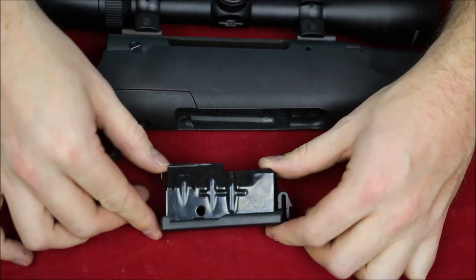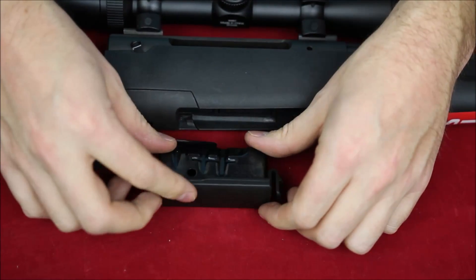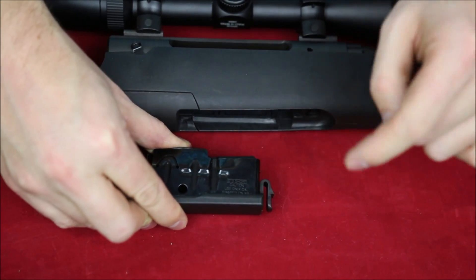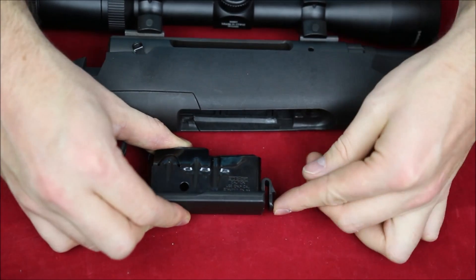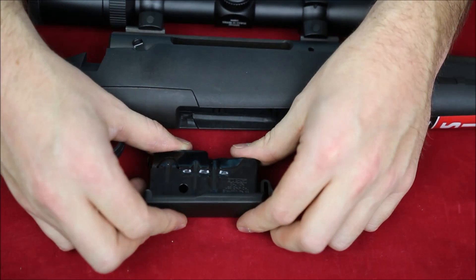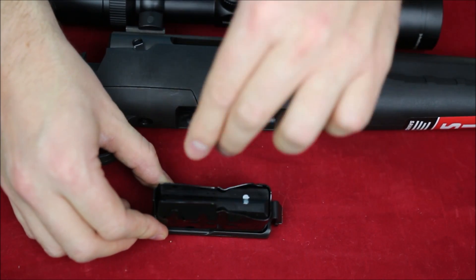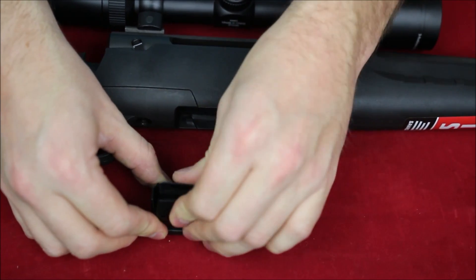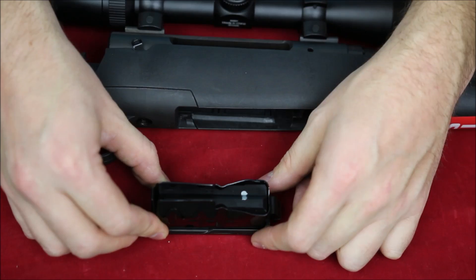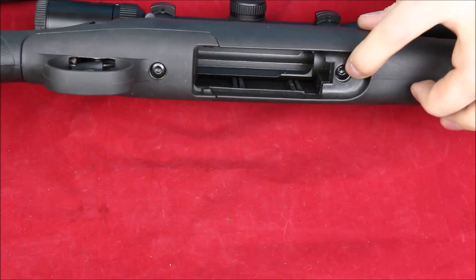To disassemble the rifle, I'll pull the magazine out first. You can see it's a metal body made of spring steel with a plastic follower, plastic bottom, and a plastic clip at the front. In really cold weather you might worry about it breaking, but I haven't managed to break mine hunting in some very cold conditions. It runs a single-stack design — you can pop rounds in from the front.